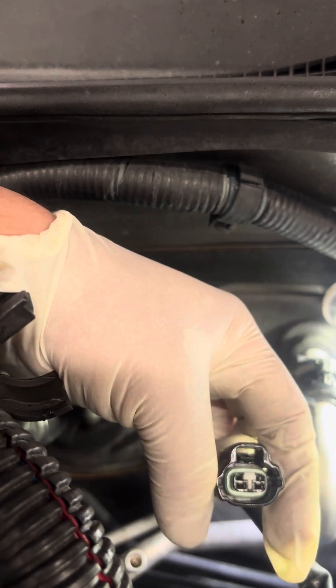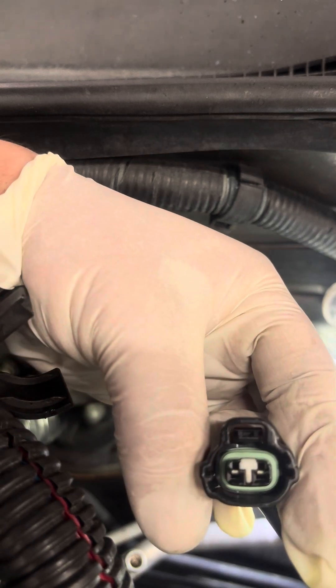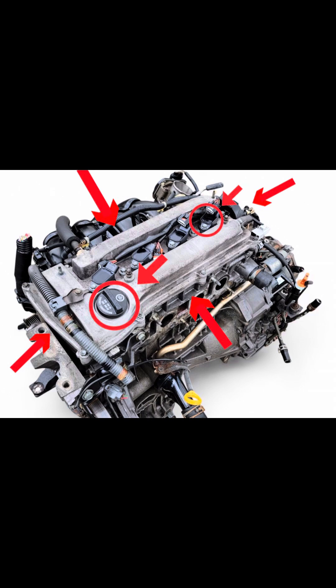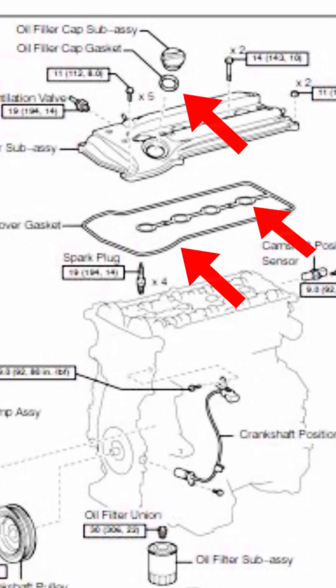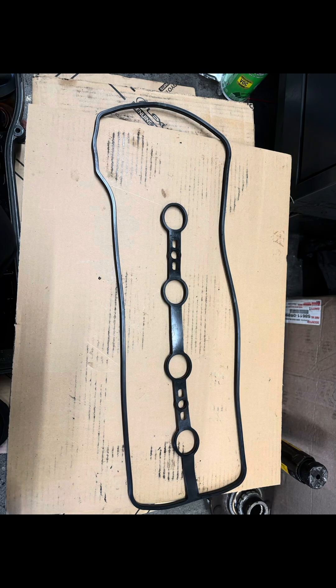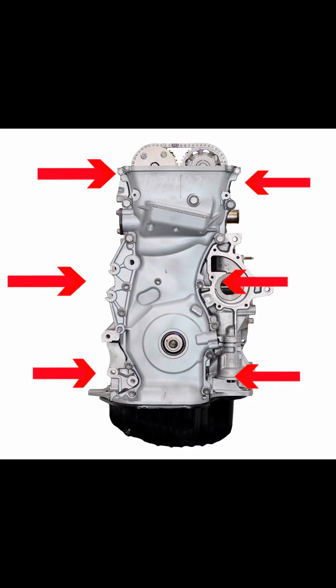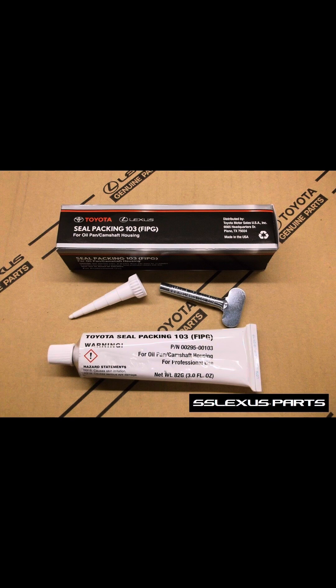As an extra, I want to include other areas that can leak on this engine — specifically the 2AZ-FE engine — to help everybody better diagnose engine oil leaks. Starting with the valve cover: the valve cover gasket goes not only around the valve cover but also around the spark plug holes, so that can leak. Also on the valve cover, the oil cap has a gasket that can harden and eventually leak.